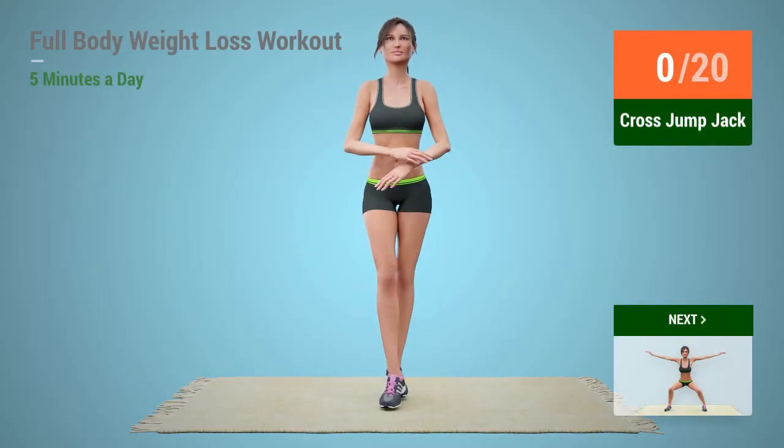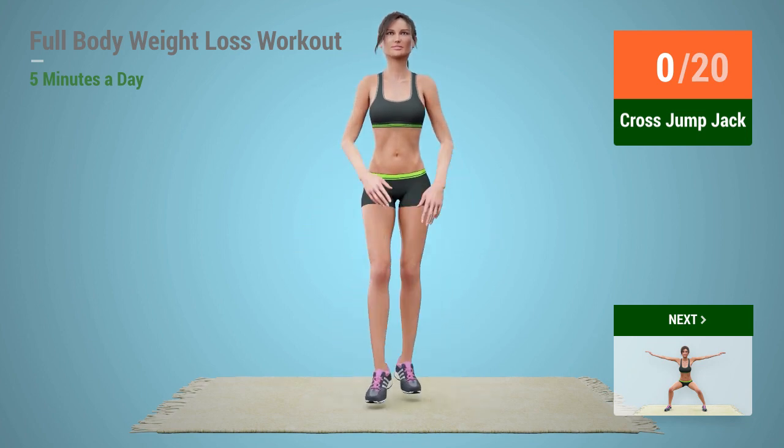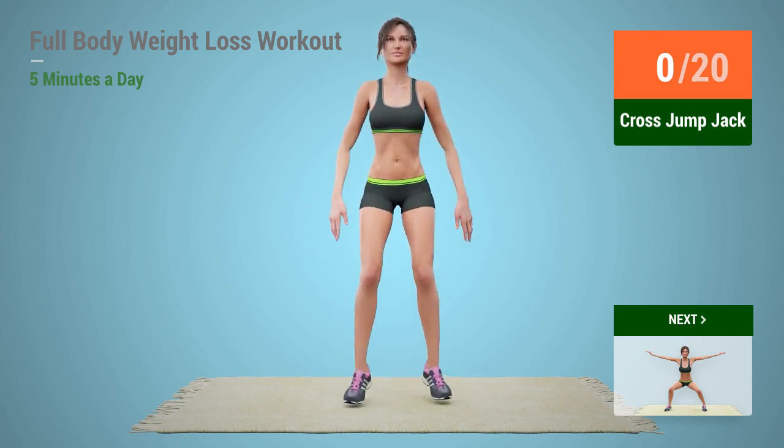Up next, cross jump jack. In 5, 4, 3, 2, 1,